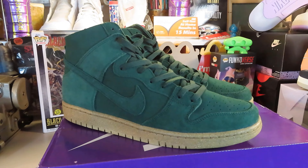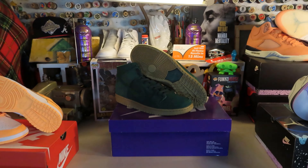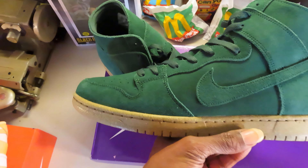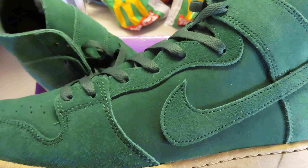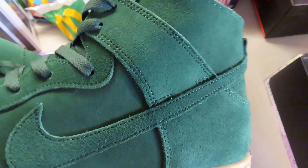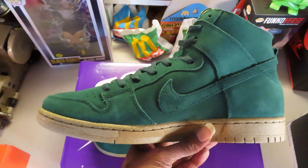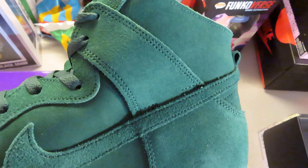Everybody knows I love my SB Dunk Highs and this is pretty dope — very clean shoe, very good execution. It has good suede on it, all green. Around the toe box and in the heel it's a little bit longer for skating purposes. There are a couple distinct details we'll get into in a second.